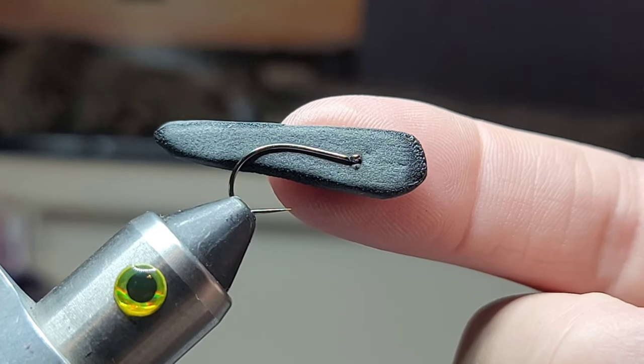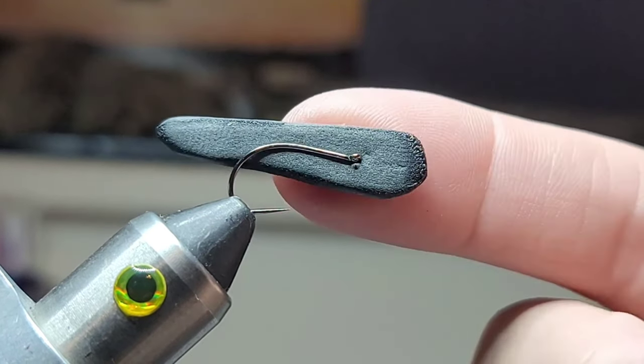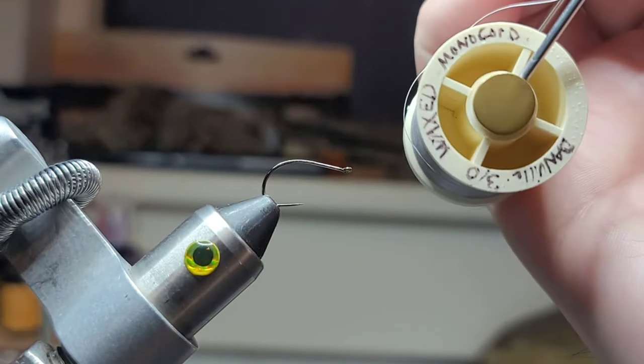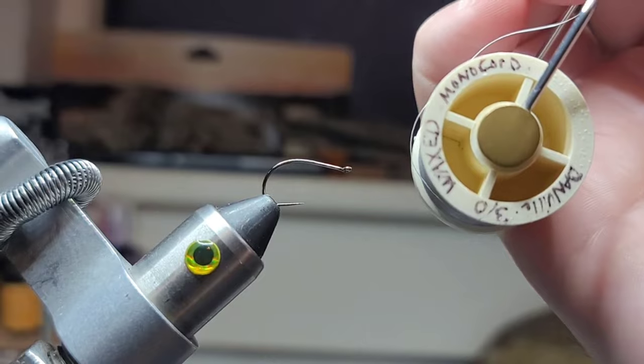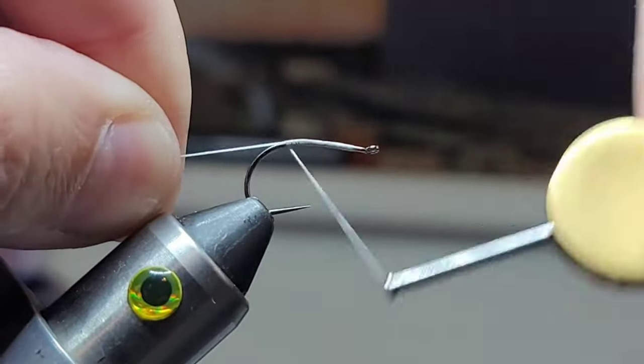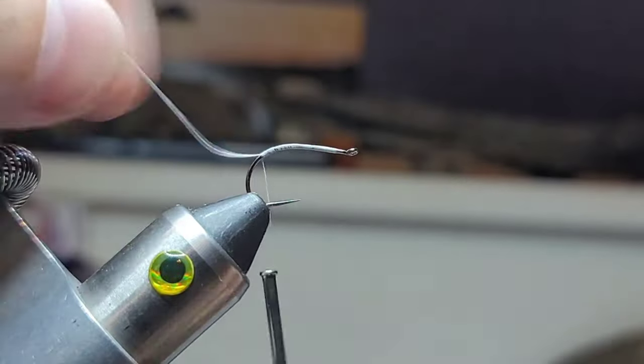This is a size 10 hook, approximately one inch long. I'm using Danville 3-0 waxed thread, and I'll just work that down to the back.